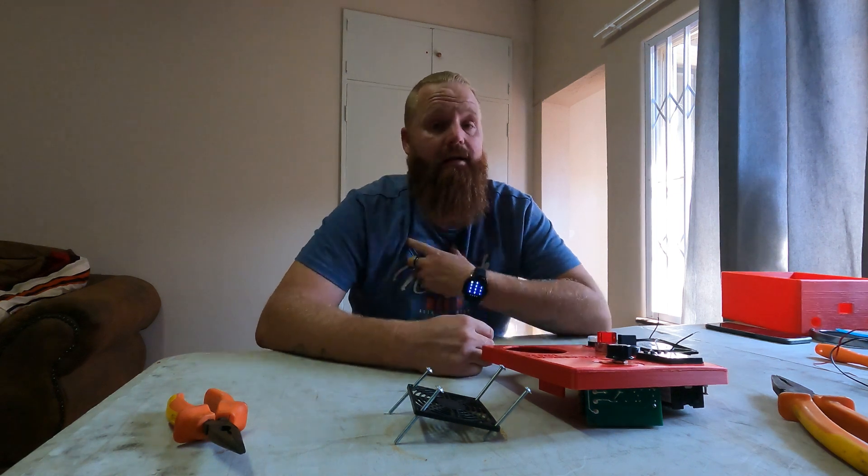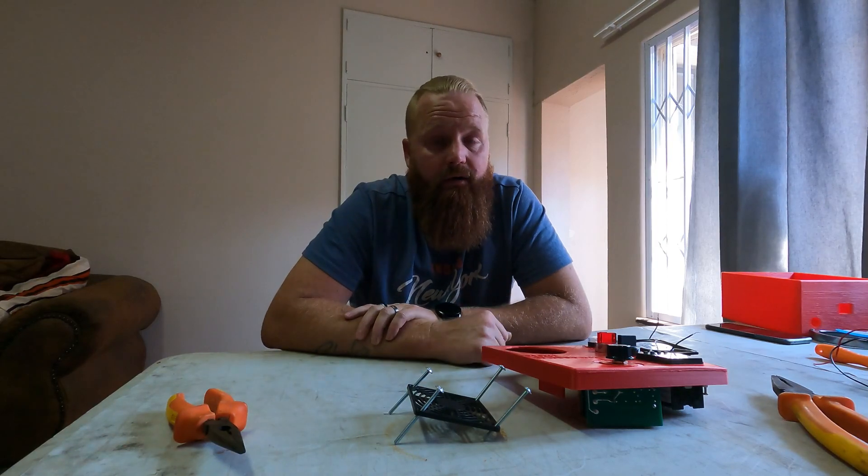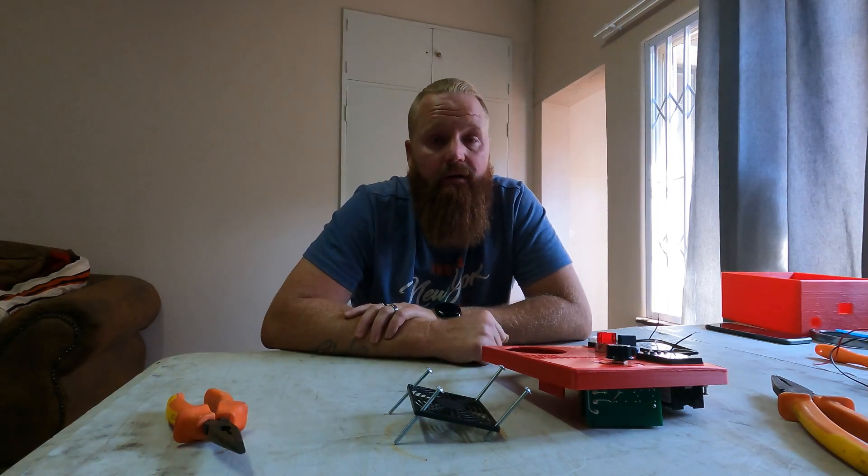Hello, welcome back to the channel. My name is Beaver and today, as you can see, I'm not in my normal studio. A couple of changes happened since I've been on YouTube in the last couple of months.